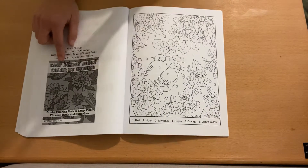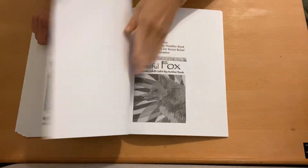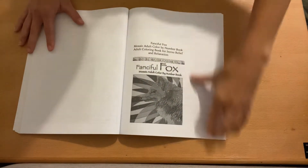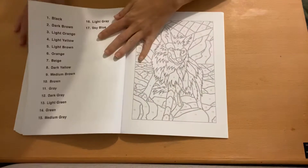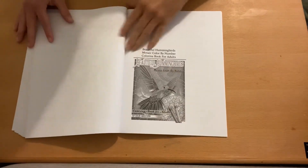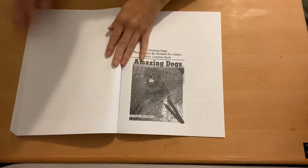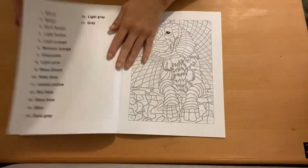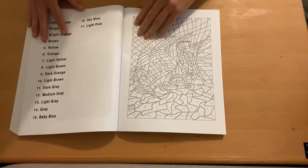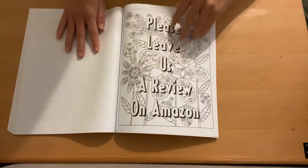Then these are the images from the other books, which is cool. This is from their Easy Design Adult Color by Numbers — something different, not their mosaic style. Fanciful Foxes — you've got a fox here. Beautiful hummingbirds, amazing dogs, and dragons.